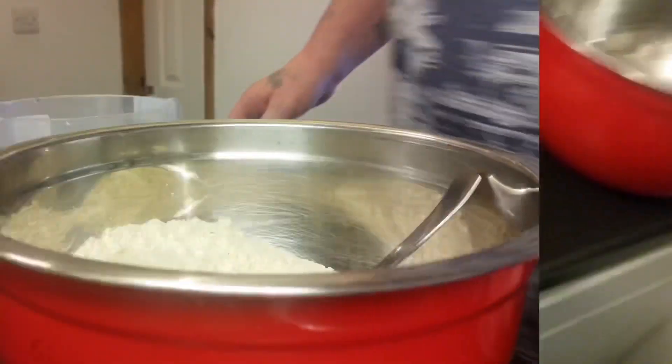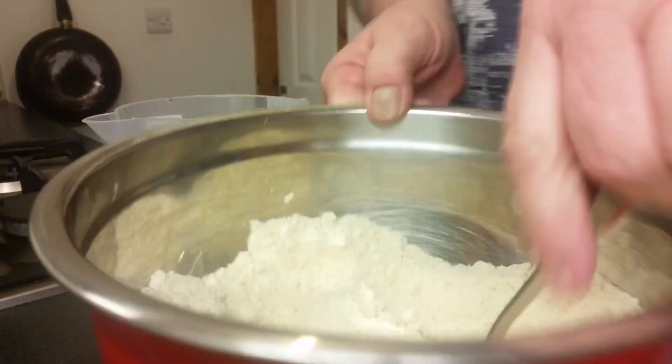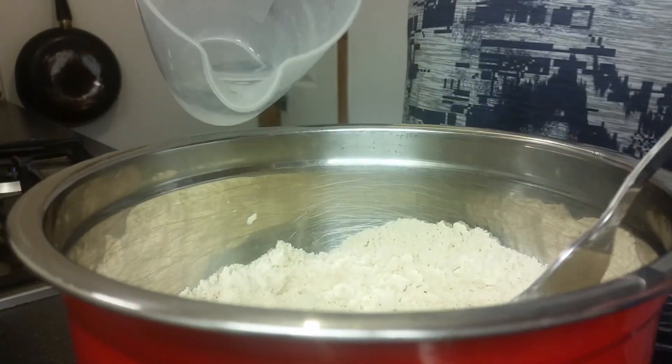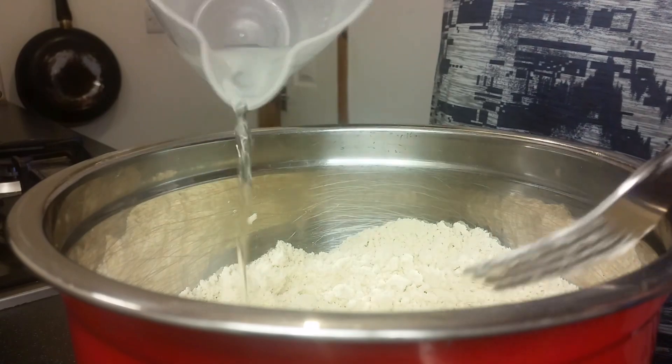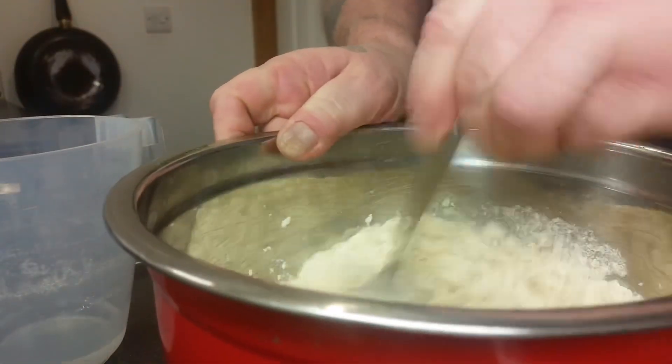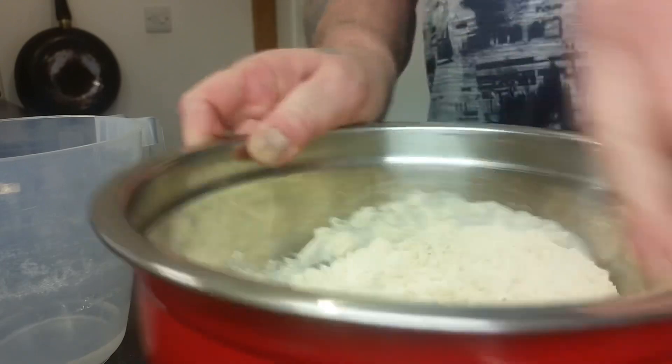So for this pastry we need 135ml of cold water, I'll just tip that in and we'll bind this together. Let's do it with a fork, just until it all comes together.